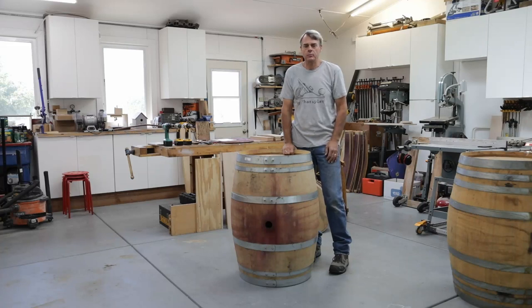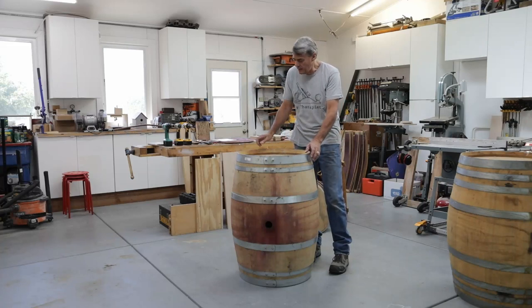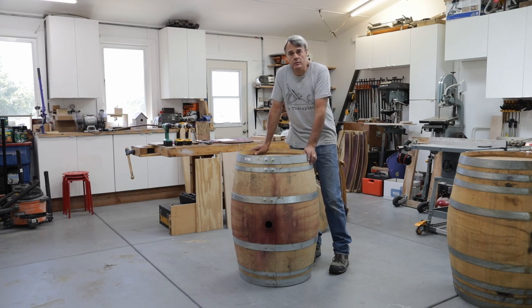Hello everyone. Welcome to 901 Woodworking. I'm Hubert Mace and today we're going to look at how to take one of these wine barrels apart.